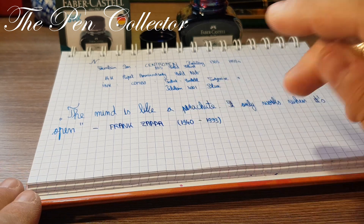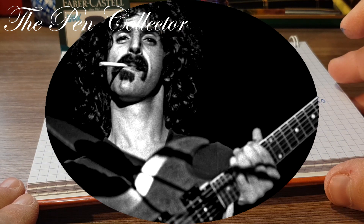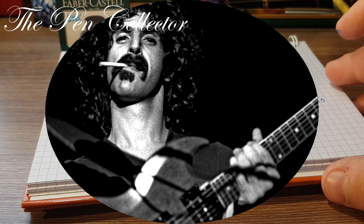Frank Zappa was an American singer, songwriter, electric guitar player, composer, and filmmaker. His work is characterized by non-conformity, free-form improvisation, sound experiments, musical virtuosity, and satire of American culture.